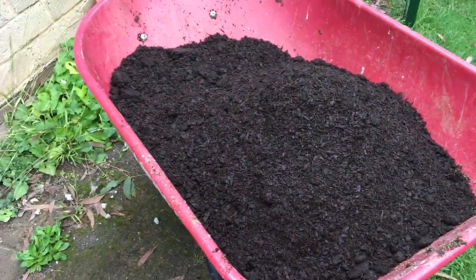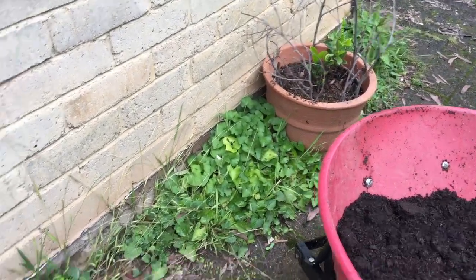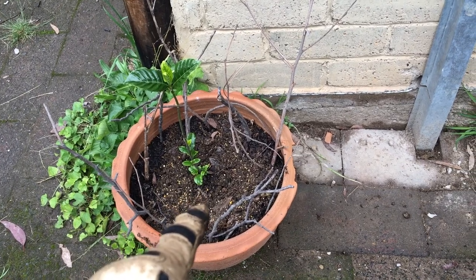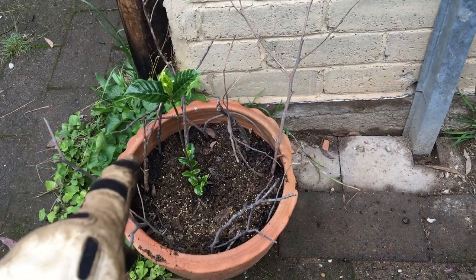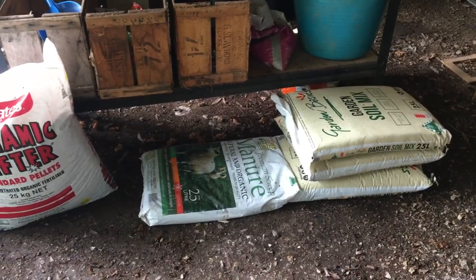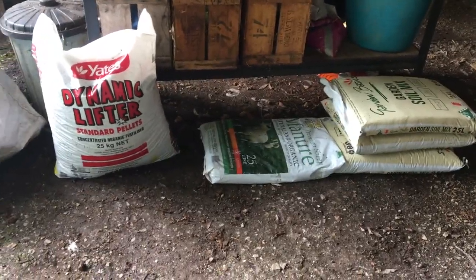We're about to start phase three. I've got some manure tea bags in my wheelbarrow and I'm up at my potted gardenias. Because they're in pots, these need a little bit of extra care. So as well as the homemade compost and the slow-release fertiliser, I'll also add a layer of specialist rose, azalea and gardenia compost, and then top it off with a little bit of manure. Dung doughnuts and the spreading of manure on other parts of the garden have all been done.